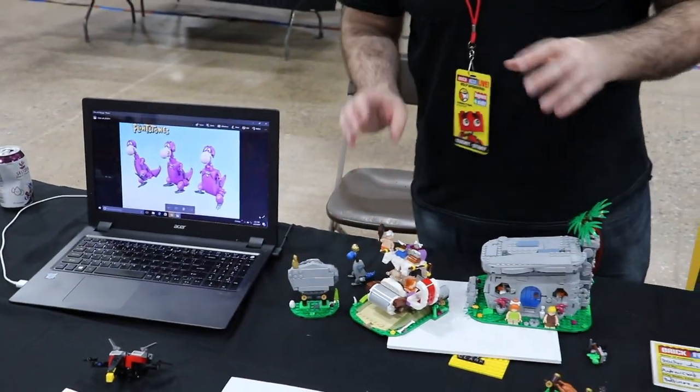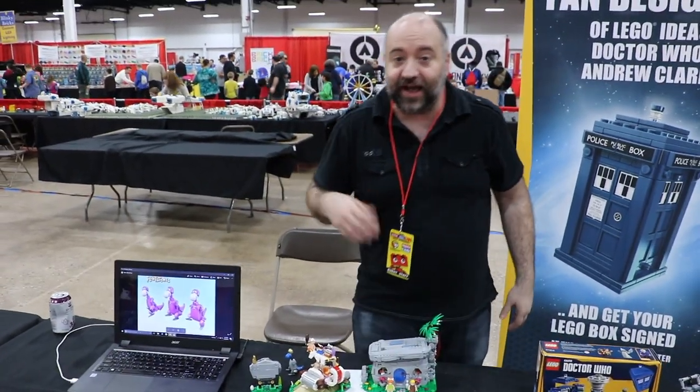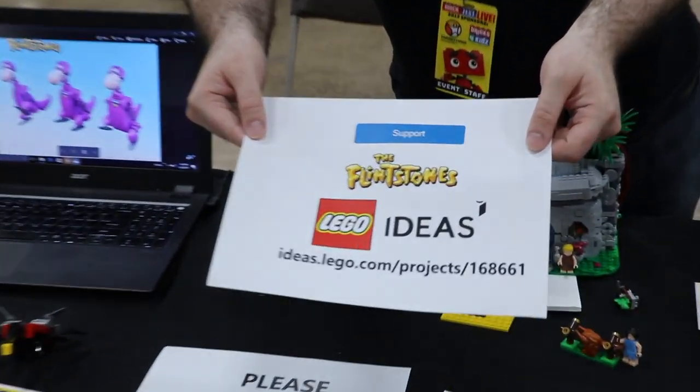So I like to think that this is kind of a complete LEGO Flintstones set. And if you like the idea, please support it on LEGO Ideas at this web address.